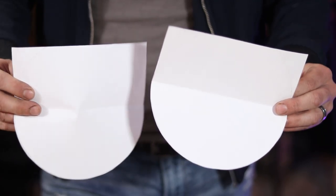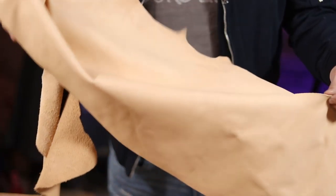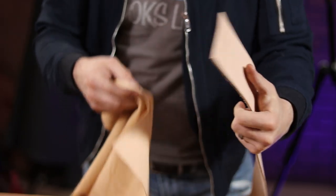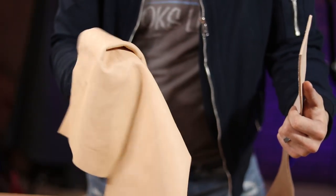I did this twice as you're going to need one for either side of the bag. For this project I have this really nice piece of chrome tan leather. As you can see when compared to veg tan leather, chrome tan is really loose and almost more fabric-like.